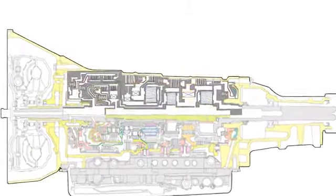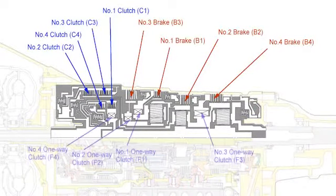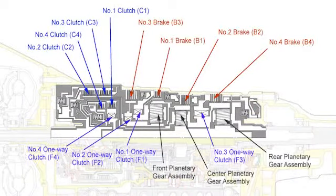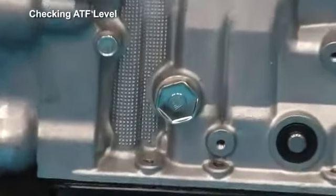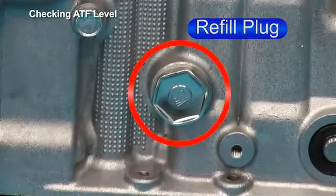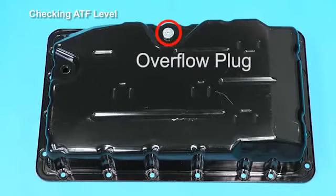The gear train consists of 4 multiplate brakes, 4 multiplate clutches, 4 one-way clutches and 3 planetary gear sets. The ATF level can be checked after removing the overflow drain plug. Accordingly, there is no dipstick or filler tube. The ATF should be replaced periodically.